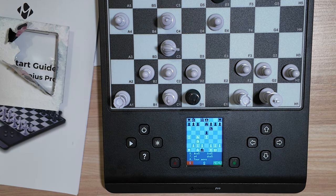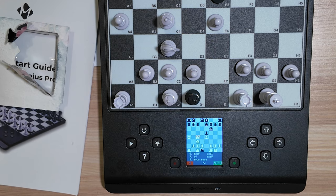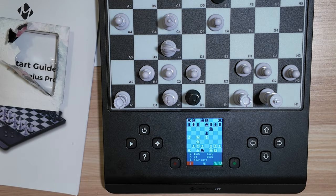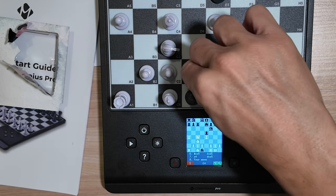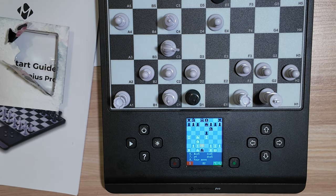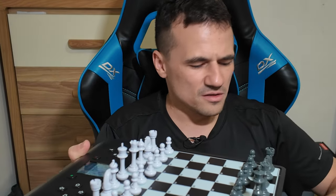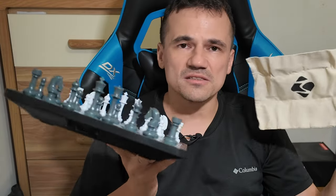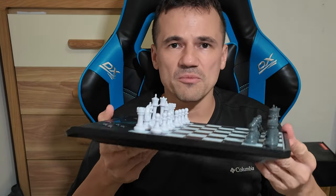One thing I'd like to mention: if you push down on a piece and change your mind and want to keep the piece there, you just push the piece down again and it'll ignore the move so you can carry on and move another piece. A case for this board isn't really necessary, although they are kind enough to give you a bag to put the pieces inside. As for the board, you can just insert it in the back pouch of your backpack if you have one.